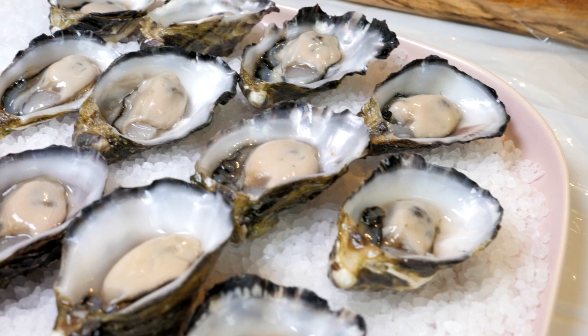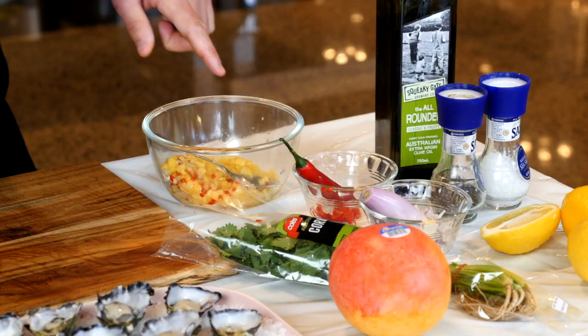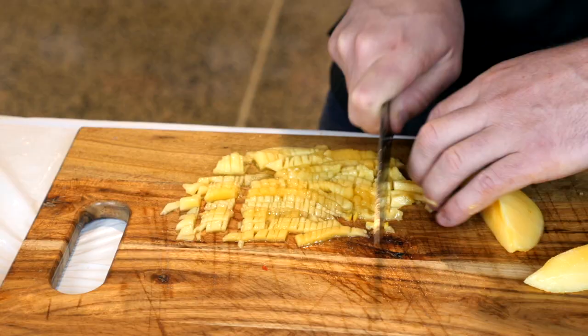So what I'm thinking is that we need some beautiful fresh oysters. We're going to make a mango salsa to top off these beautiful freshly shucked oysters. Now at Coles at the moment there's an abundance of mangoes, so today we're going to use the calypso.